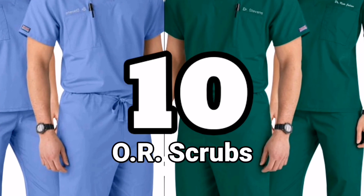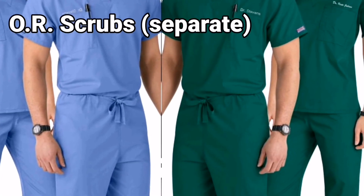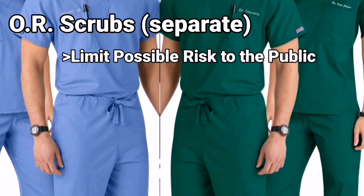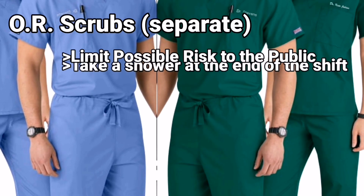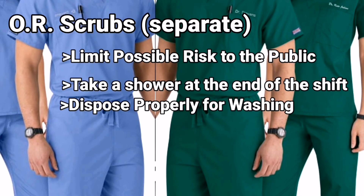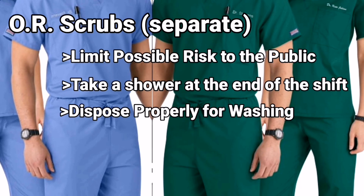Number ten: OR scrubs. OR scrubs are provided for staff taking care of these patients. This will limit the risk of bringing the virus out of the hospital and to the public. Once the shift ends, it is advisable to take a shower and dispose of the OR scrubs to the designated laundry area for washing and disinfecting.